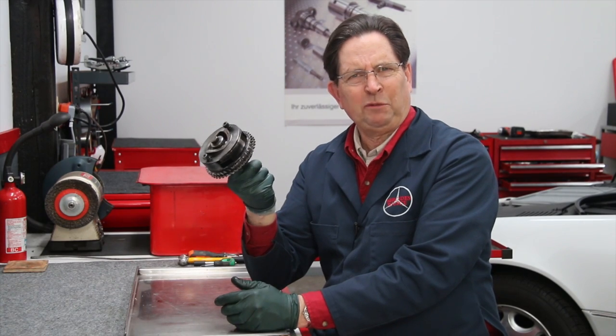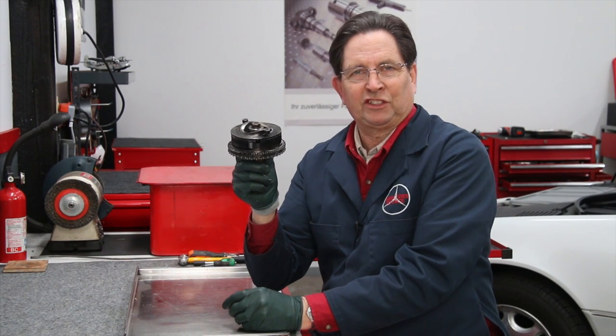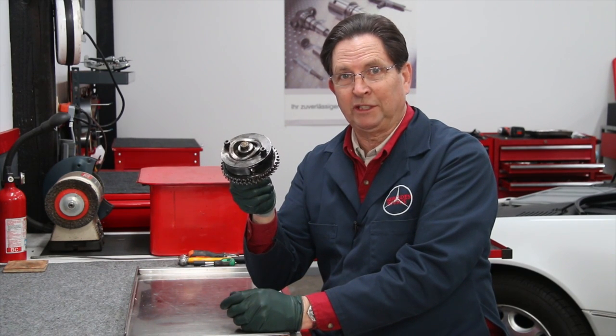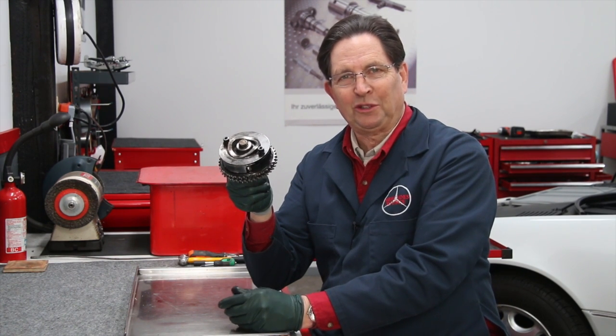Over the years, have I ever had to replace one of these? Have any of you ever had to replace one of these? No — these are very robust, very reliable. I haven't even seen one disintegrate. I've heard a couple of stories, but there are some problems cropping up with these as these engines continue to age, getting older and older.